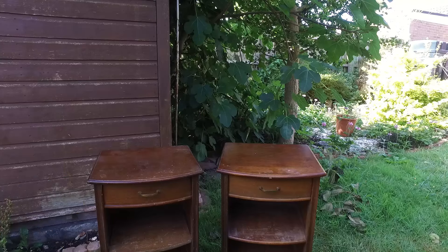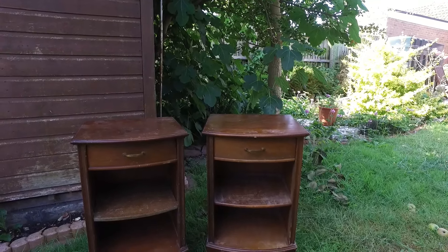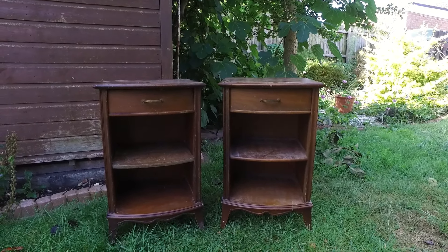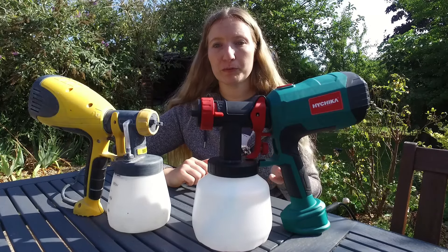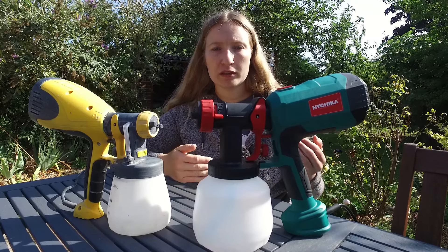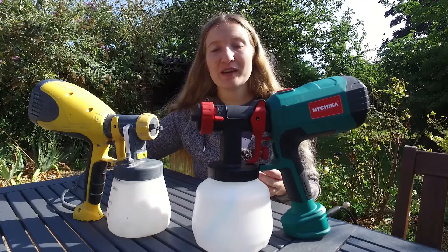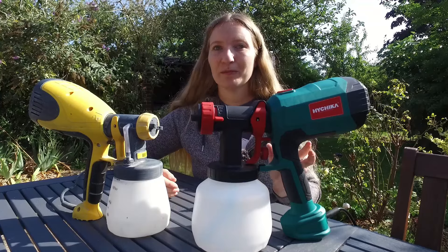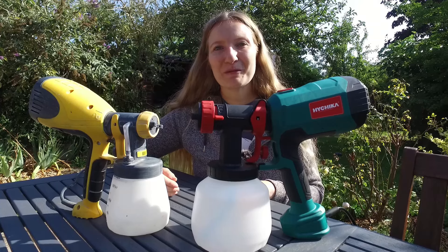If you're curious how it performs when actually spraying, check out my next video where I'll be spraying a couple of bedside tables. Thank you so much for watching — I hope it helped you decide which one to buy and gave you an idea of what an entry-level spray gun can do. If you enjoyed it, please hit the like button and subscribe to my channel. Thank you and I'll see you in a couple of weeks.